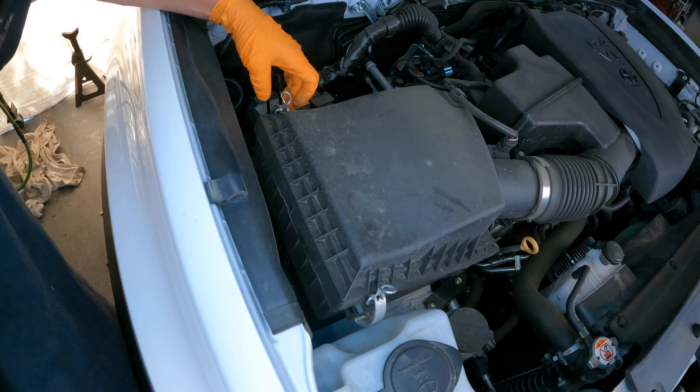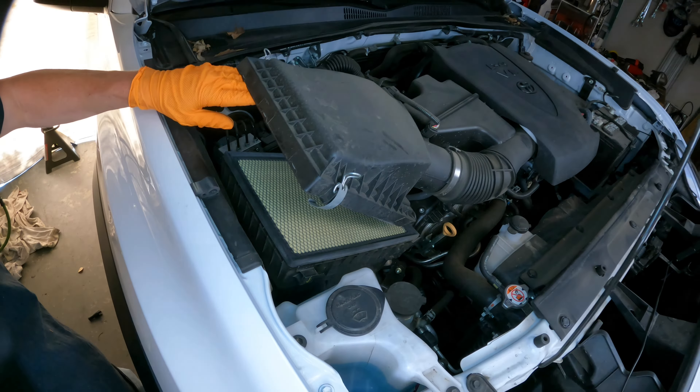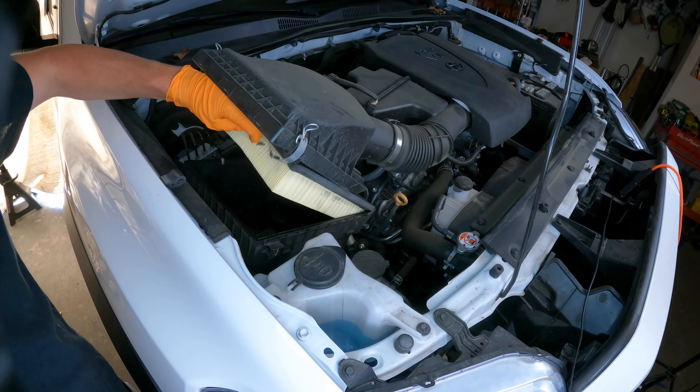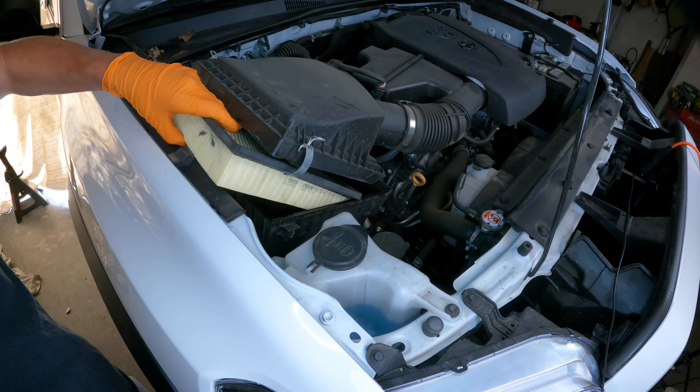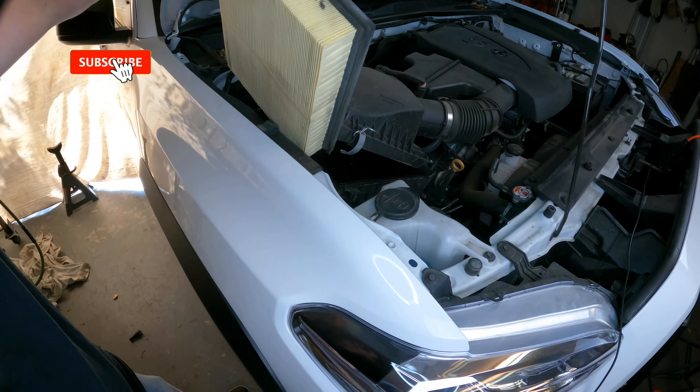Both sides of the air filter ears are unlocked. Just lift directly up on the air filter housing — and there's the air filter. While your air filter is out, I would highly recommend that you get a vacuum and clean out the inside of your air filter housing before you go too far.